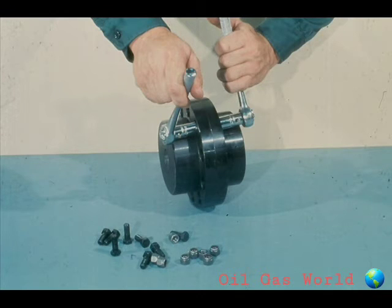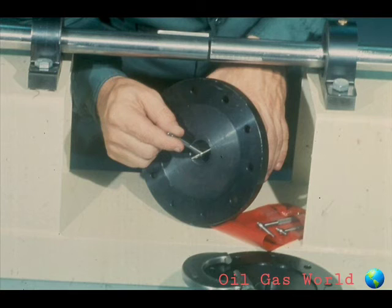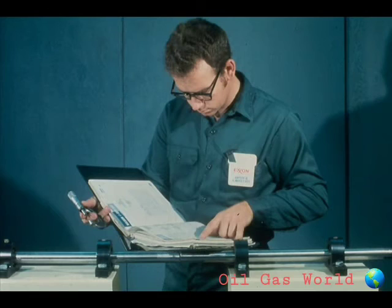Now let's look at the installation of a rigid flange coupling. You'll soon see that many of the steps are identical to those of the sleeve coupling. First, secure the required coupling and take it apart. Now measure the outside diameter of the shaft with a micrometer, and the inside diameter of the coupling. The coupling may have to be bored out to meet specifications. If so, be sure that the coupling face and outside diameter are true to the bore. Compare the shaft and bore measurements against the specifications. The coupling to shaft fits will vary, so refer to the manufacturer's manual for specific instructions. In this case, the coupling bore is slightly smaller than the shaft OD, which means that we will have an interference fit.